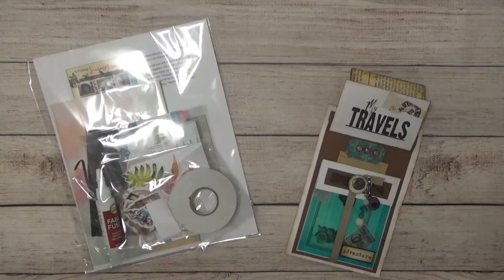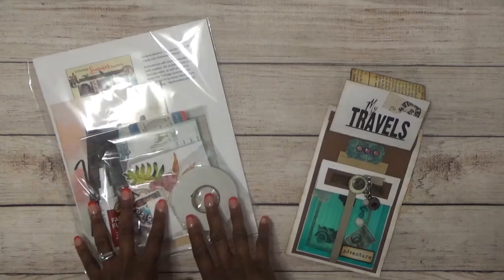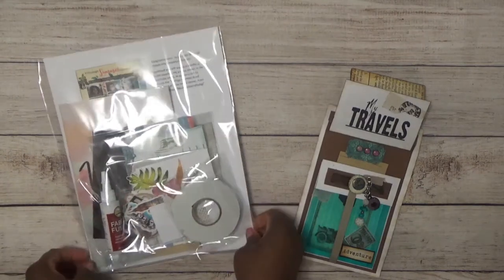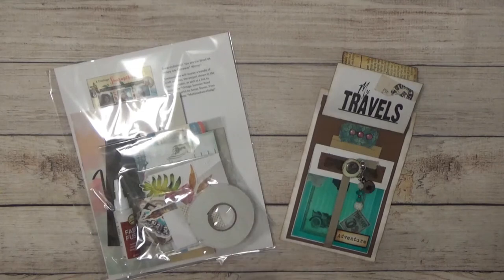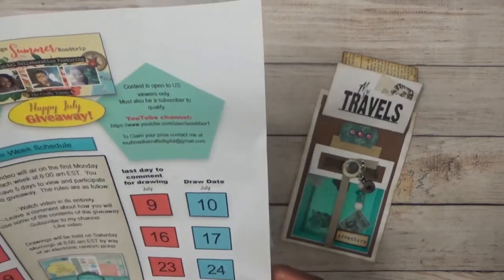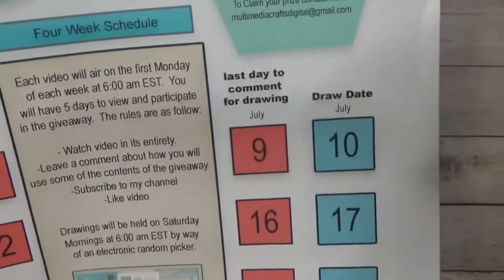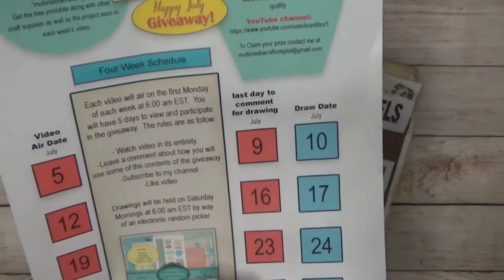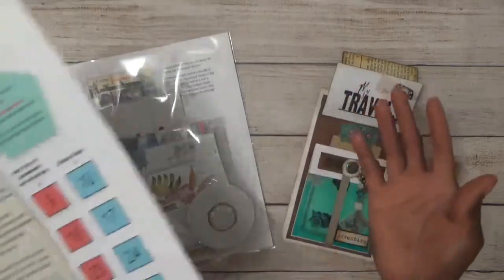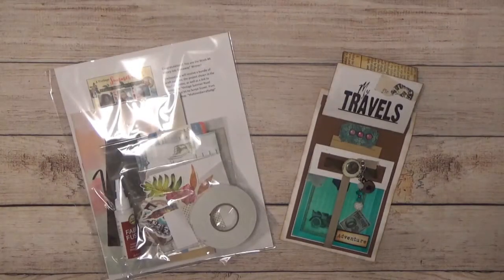Hi, this is Sonya with Artists and Solutions and welcome to the last and final week four of a vintage summer road trip happy summer giveaway. In order to qualify for this giveaway you must be a US citizen and you must be subscribed. You have to watch the video in its entirety, leave a comment about how you will use some of the contents of this giveaway, subscribe to my channel, and like the video. Feel free to share it as well. If you do win, you'll have to contact me to claim your prize at my email address, which I'll have inside the description of this video.